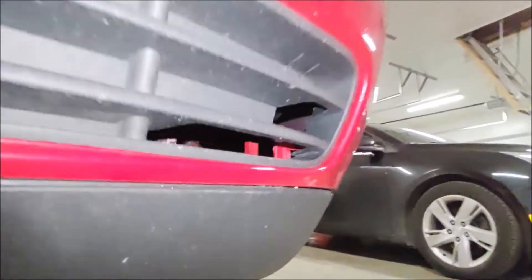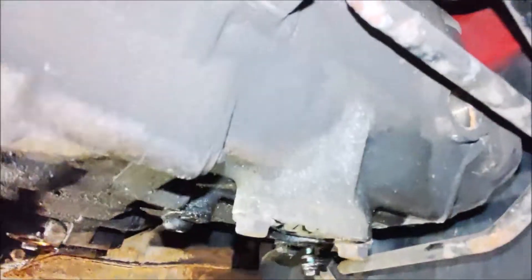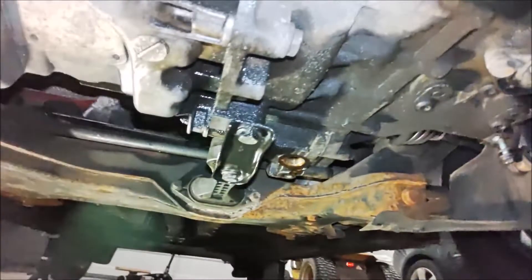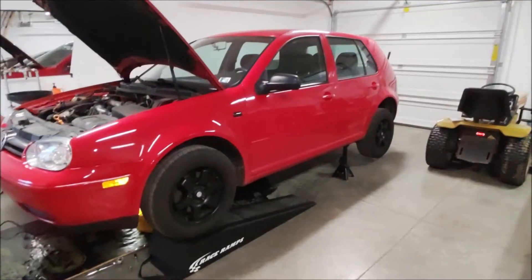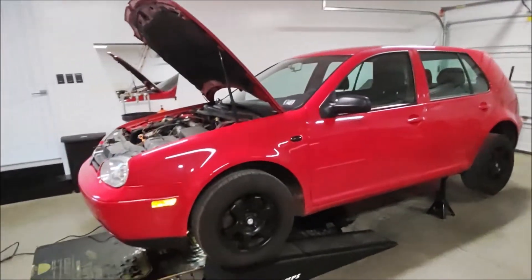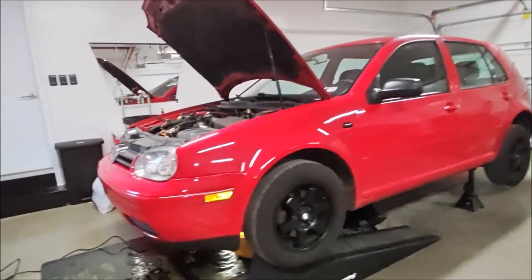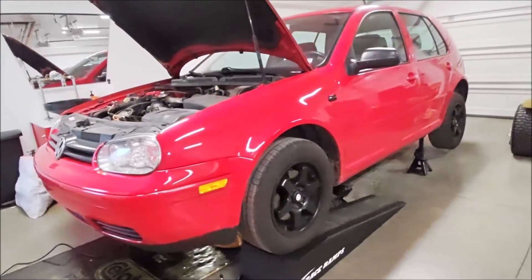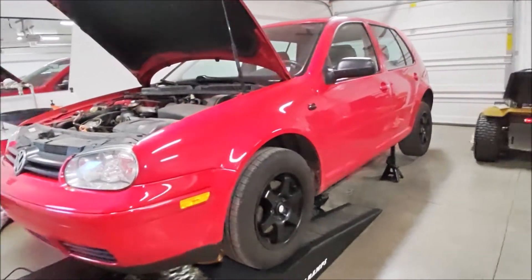Now what we need to do is fill that up with this fluid until it runs out of that hole. So I'm going to go ahead and throw the drain plug back in and we can start to refill it. Before we refill this transmission fluid, make sure the vehicle is level so you can get the correct fluid level in the tranny. I should have told you this from the beginning — make sure it's level.